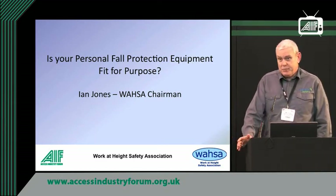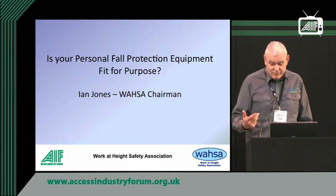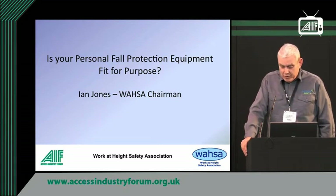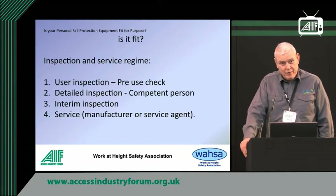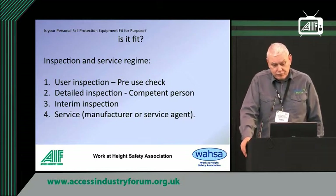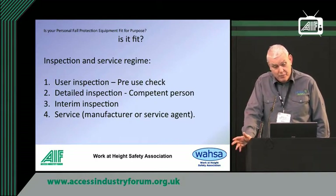The general perception is that if your equipment has been inspected and it complies to the relevant performance standard, then that's generally enough. It's really not quite that simple. But if we start with 'is it fit' as a good starting point, you've obviously got to have an inspection regime, which consists of a user inspection that should be done before the equipment is ever used. Every time the person comes to use it, they should be competent and know how to inspect their own equipment.